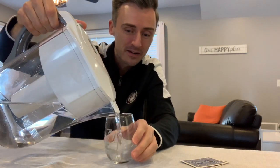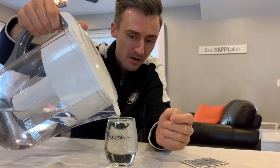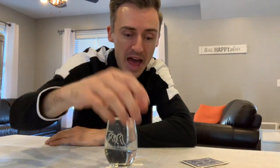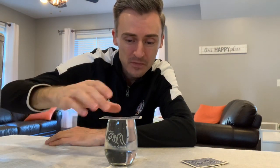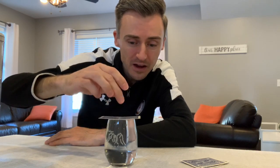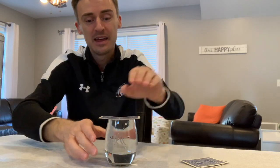What I want you to do is take your glass and fill it to the top with water — fill it almost all the way right to the top. Then take a playing card and put it on top. Make sure the playing card covers the entire area of the opening of the glass.